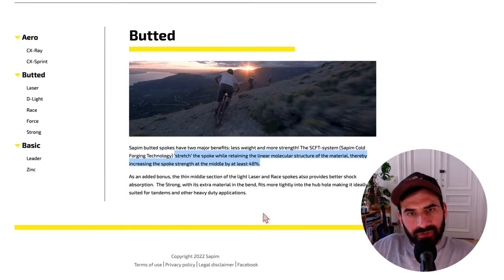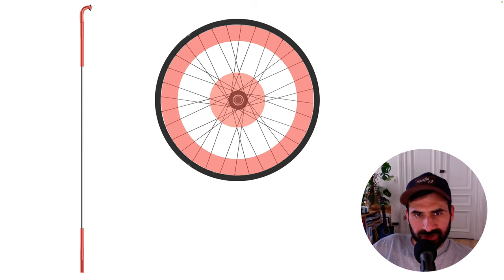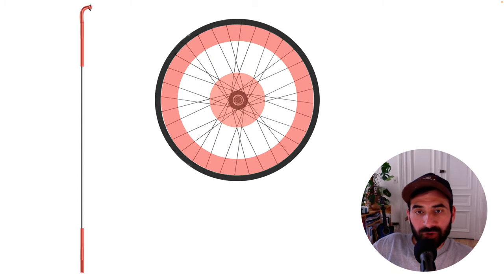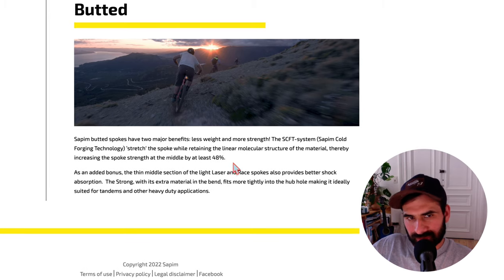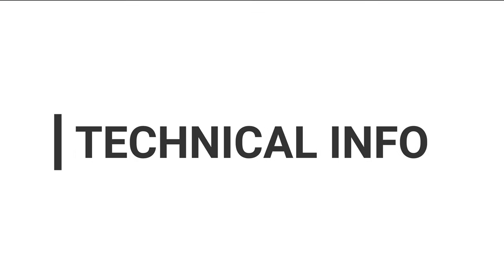First, the stretching process in the middle section makes them at least 48% stronger, as explained on their website. Second, the middle part also becomes better at absorbing shocks, which protects the ends of the spokes — the parts that break most easily. So when the spoke is under stress, the middle part takes the elastic deformation (temporary deformation) instead of the ends, which are more fragile. Double-butted spokes are also a tiny bit lighter than normal ones, though that doesn't make a big difference. These spokes cost about 1 euro each.